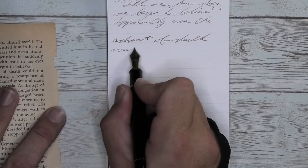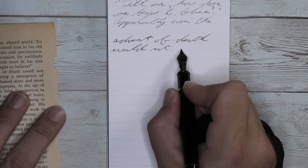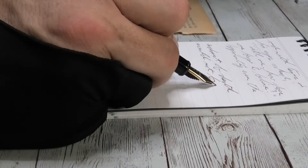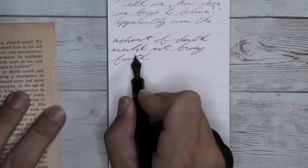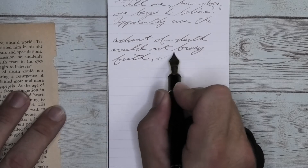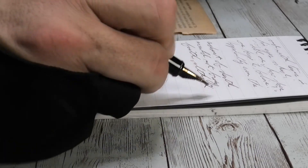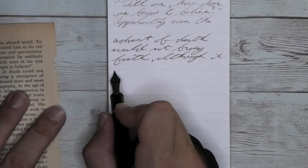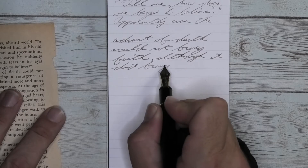Looking at the broad nib, it is quite a bit darker than we had with the soft fine — quite a bit darker than it was on the Clairefontaine. It is not feathering, it is not spreading, and it is shading better than it did on the Clairefontaine. This paper is doing a much better job for this ink than the Clairefontaine, which is absolutely surprising because it's not made for it.